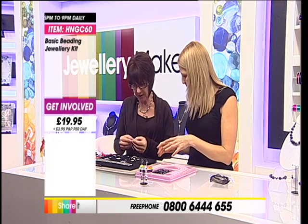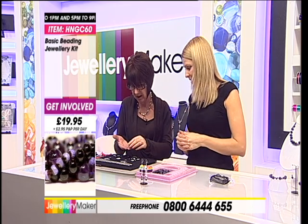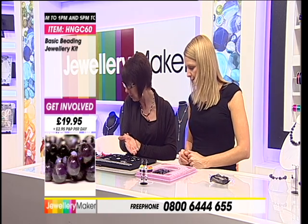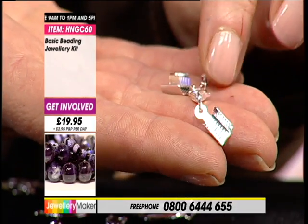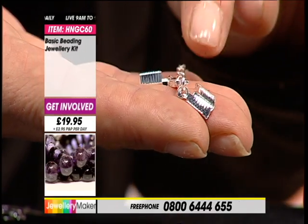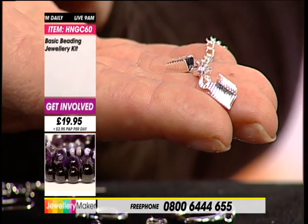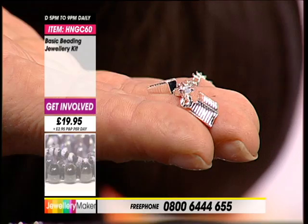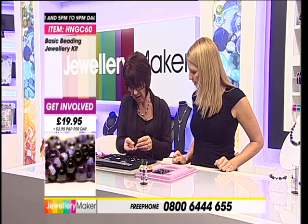One final thing with this kit: you're also going to get four of these — a lobster claw clasp in the middle with little end pieces either side and an extender chain. These are superb for using with ribbon. Every kit we supply ribbon with includes four of these. You can also use them with beading thread. All the techniques used on all this jewelry are so simple — by the end of this week you'll be able to make all of this and more.